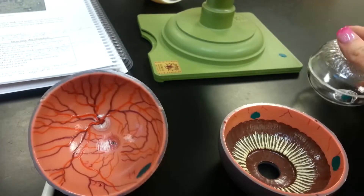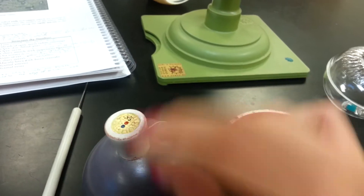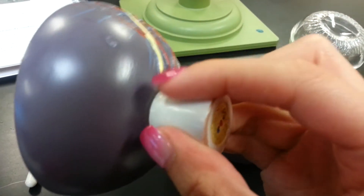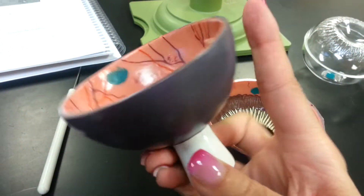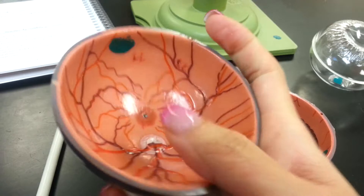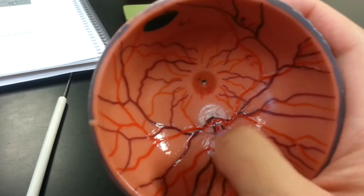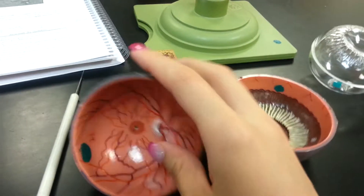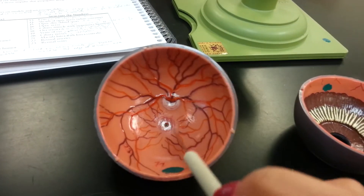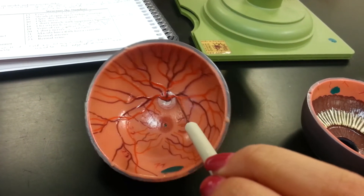If I flip this over, right at the back of the eye, this white bit here is the sheath of the optic nerve, the white covering. And this yellow bit here is the optic nerve itself. The disc right here is the optic disc, the white spot right here.